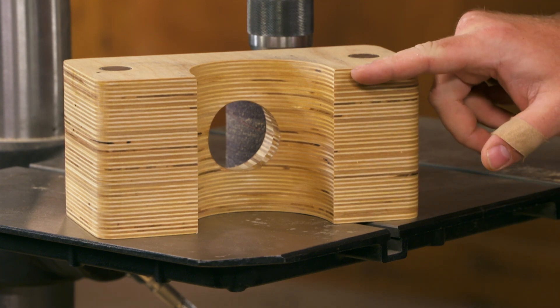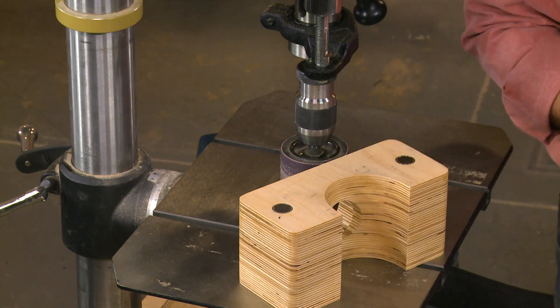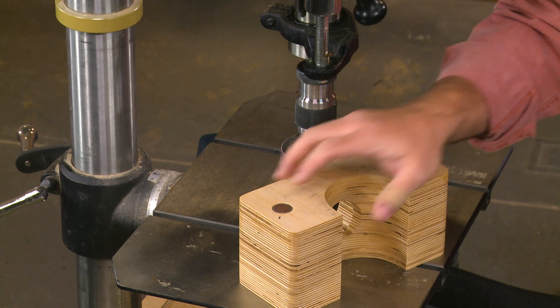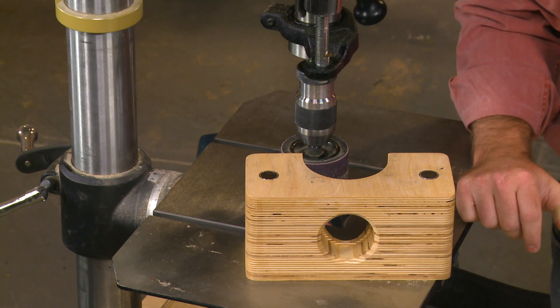It's made from a few layers of plywood that are shaped to contour and hug the biggest size drum that he uses. On the backside there's a hole that's drilled, and that's sized to hold a shop vac tube.